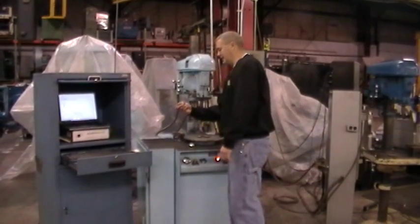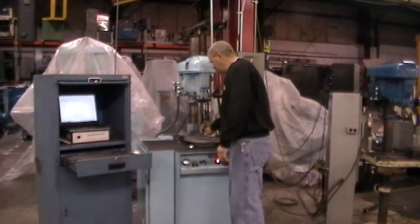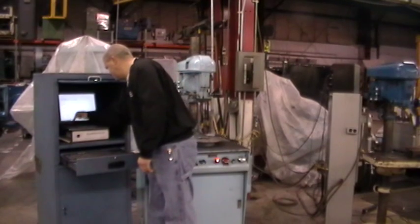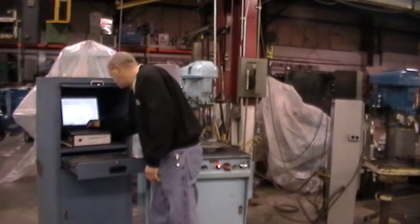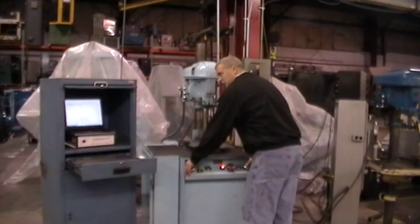I'm going to attach a 10.4 gram trial weight to the dial table. I'm going to enter the information into the Easy Balance System, and I'm going to cycle the machine again. This will be known as my trial run.